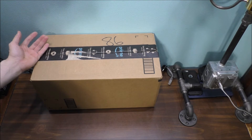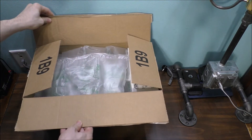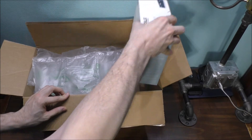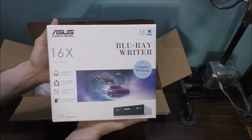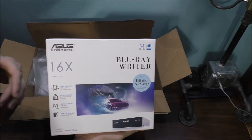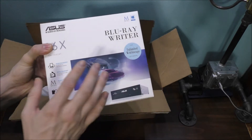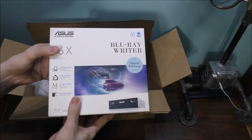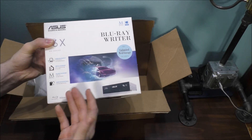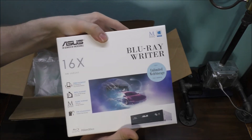I actually have my case sitting over there. I already opened the box, if you can't notice. Taking the stuff out of the box — we have a Blu-ray drive. I understand DVDs, CDs, and Blu-rays are going away at some point, but I still recommend a Blu-ray drive in any type of computer build, because that's what I grew up on and that's what I'm going to continue to use in my new computer builds.